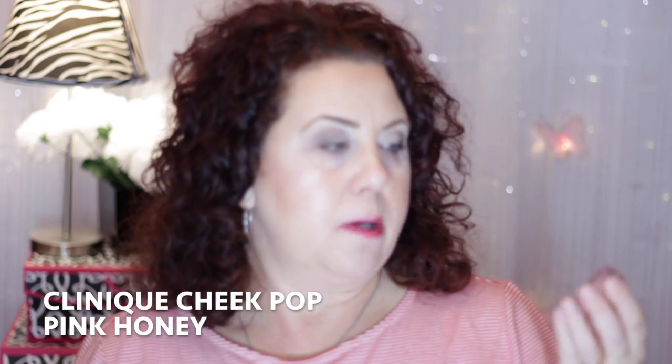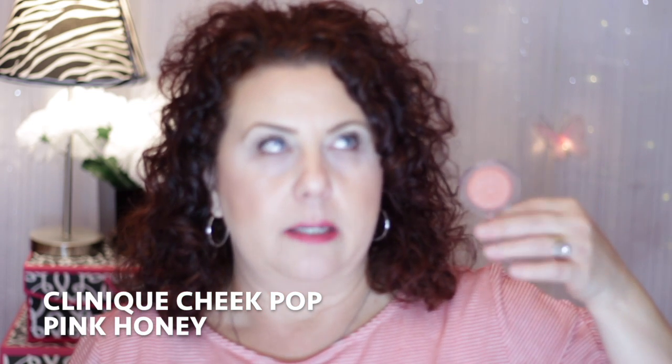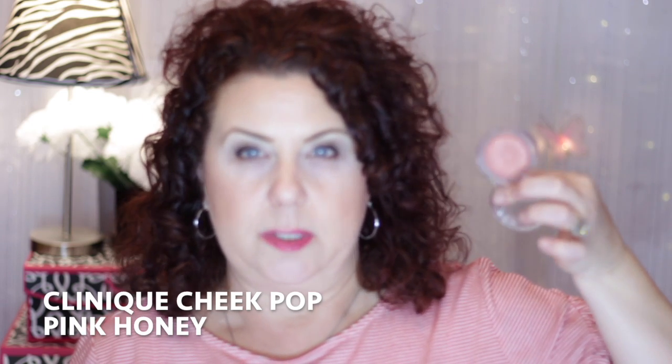The next couple of products are from Clinique. This first one is a blush I hauled in the VIB sale from Sephora. It's the Clinique Cheek Pop blush in Pink Honey Pop. I do have it on as my blush today. You can find this at the CCO or Sephora — I got mine off the Clinique website during a 50% off sale. Normally the Cheek Pop blushes run around $23.